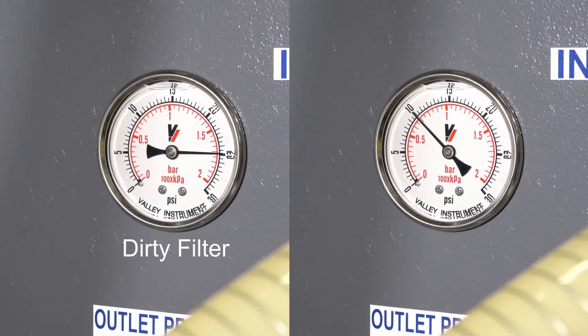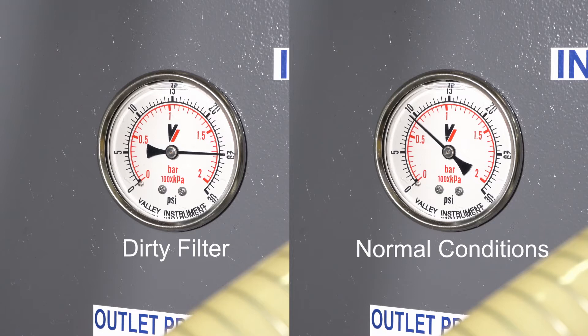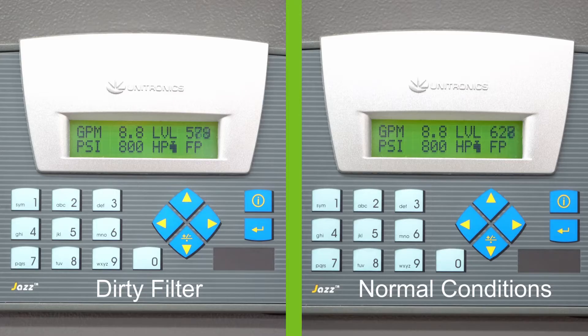Notice the gauge on the left showing higher pressure indicating a dirty filter. The gauge on the right shows two new filter bags using a water-based coolant. Notice the level on the display changing as the tank drains.